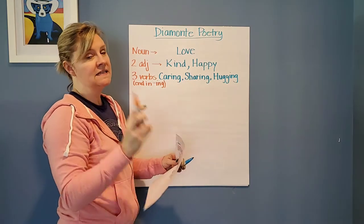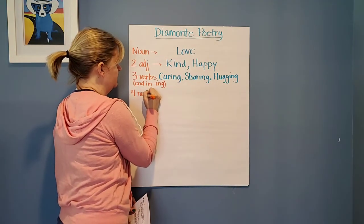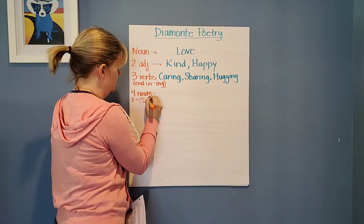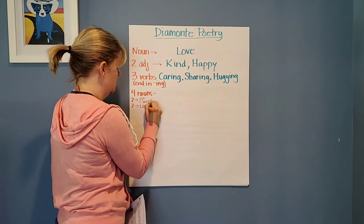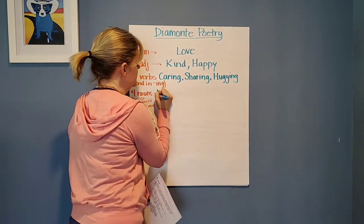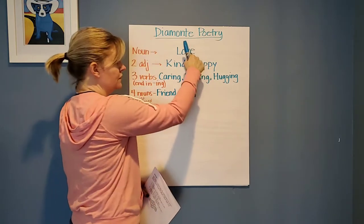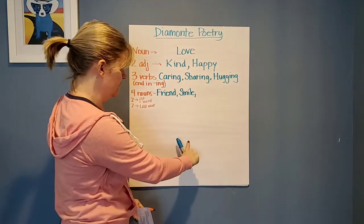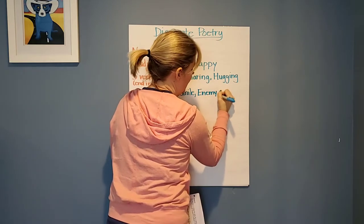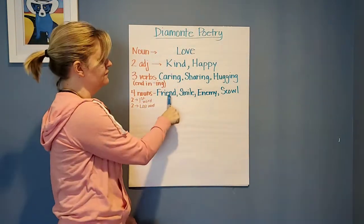Then you're going to come up with four nouns. This is where you're going to start turning over from your first word to your second word. So you're going to come up with four nouns on this line — two are going to refer to your first word and two are going to refer to your last word. My first two nouns refer to love, so I'm going to say 'friend' and 'smile.' Now I'm going to flip and my last two are going to refer to hate — 'enemy' and 'scowl,' because they're kind of opposite of the two I picked.